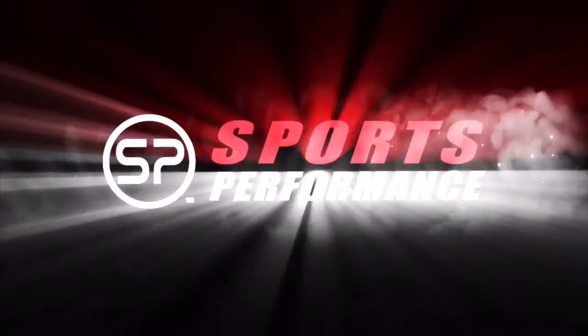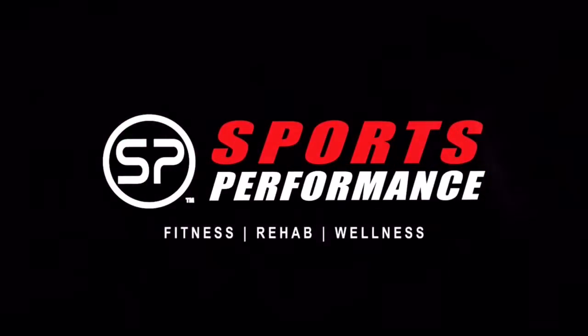Hi everybody, this is Dr. Nix with Sports Performance Physical Therapy. And today I would like to show you some exercises with a resistance band.